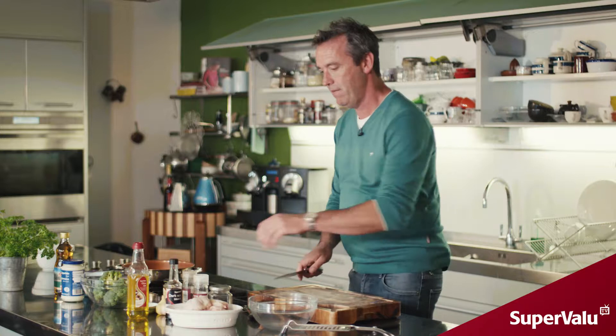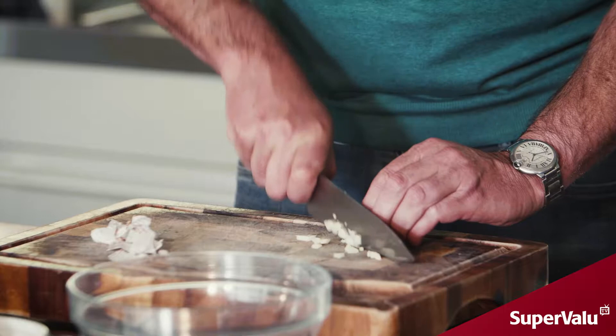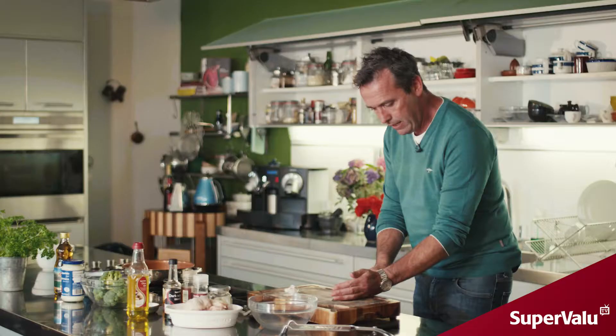The first thing we're going to do is marinate our chicken thighs. We have some fresh garlic here — crush that down and then just roughly chop your garlic. In they go into our bowl.